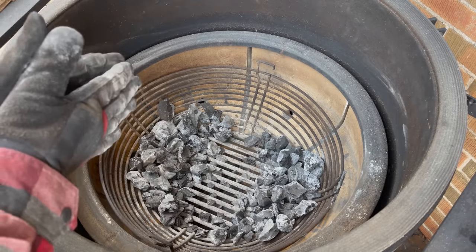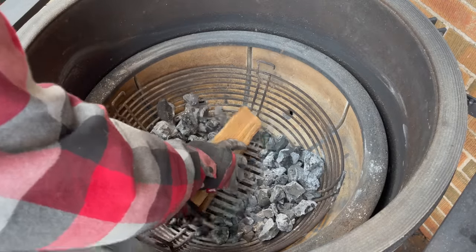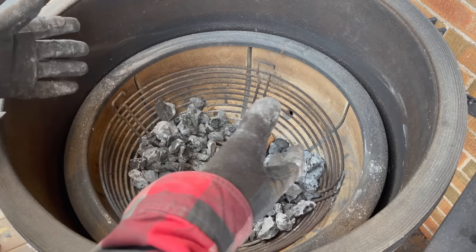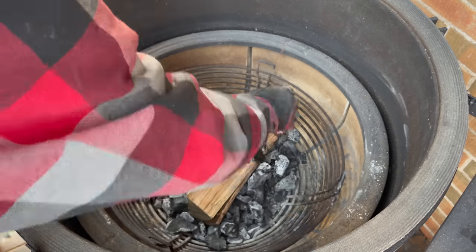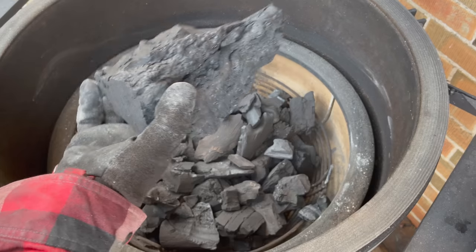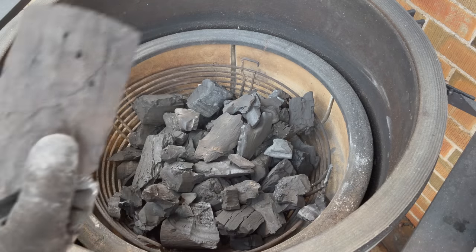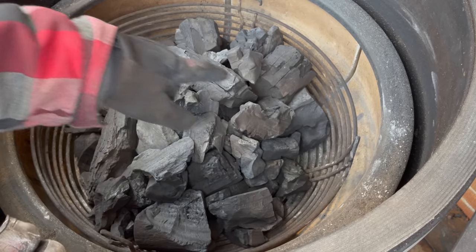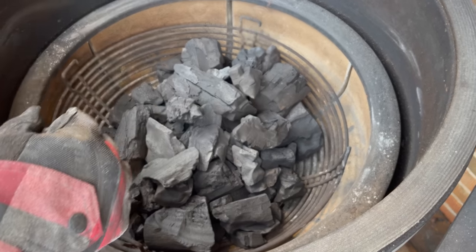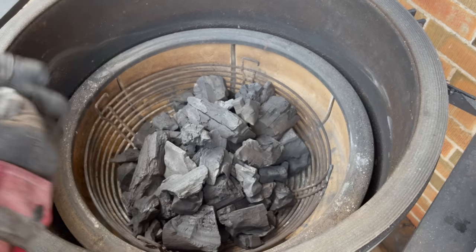We've got our charcoal basket all cleared out, and I've parted the coals to make space for one oak log, which I'm going to bury right in the bottom center. Then I'm going to use whatever leftover charcoal I have to cover it up and add some fresh big block on top, building a little mound. We're going to start the fire in the front center so it burns toward the back and consumes that log over the entire smoke.